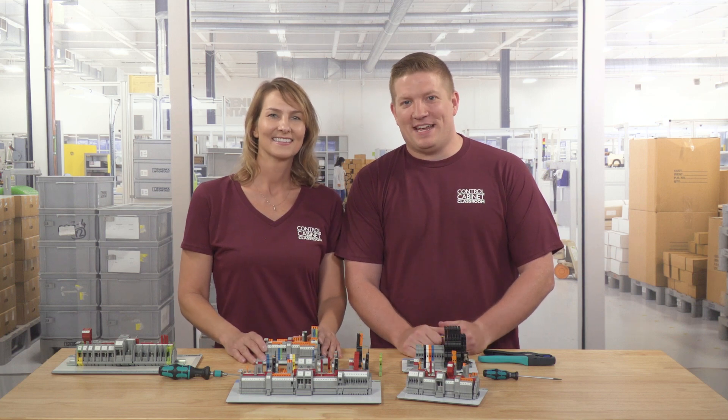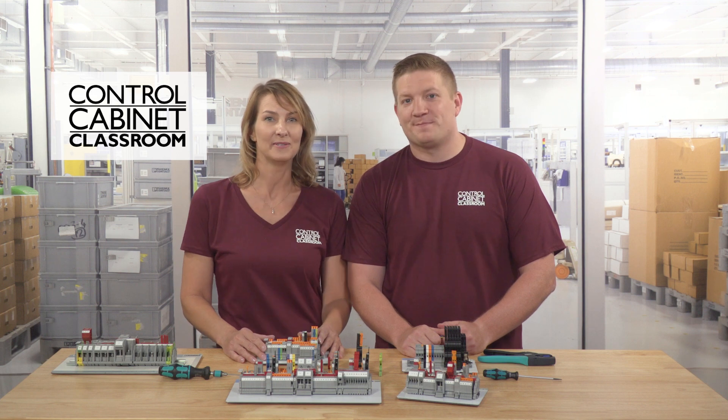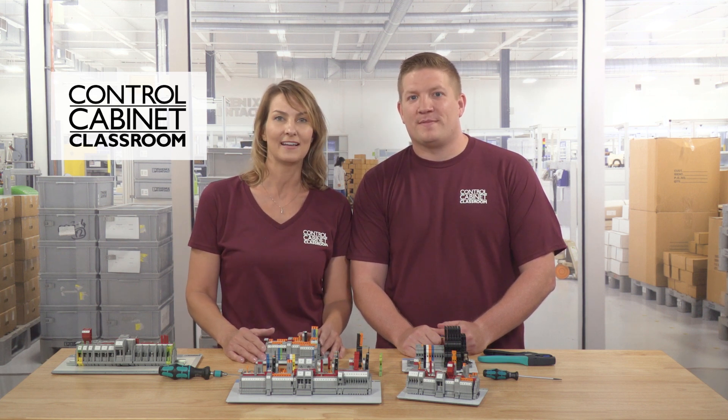Hi, I'm Karen. And I'm Zach. Welcome back to class. Today we're going to shift gears and introduce you to terminal blocks. We'll be covering the basics — what do they do and what benefits they provide?